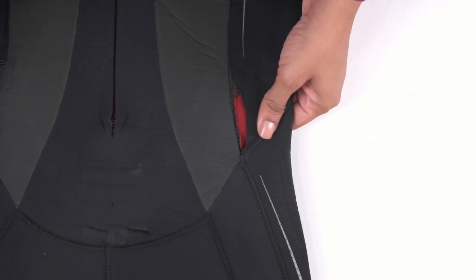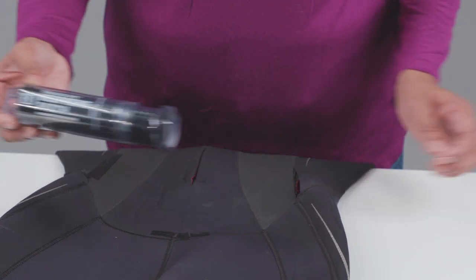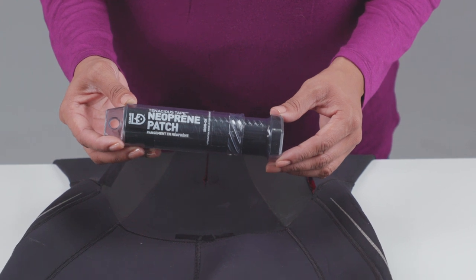Wetsuit repair can be as easy as an iron and a patch with the Tenacious Tape iron-on neoprene patch. Within minutes, you'll have a nearly invisible repair that flexes with your wetsuit.